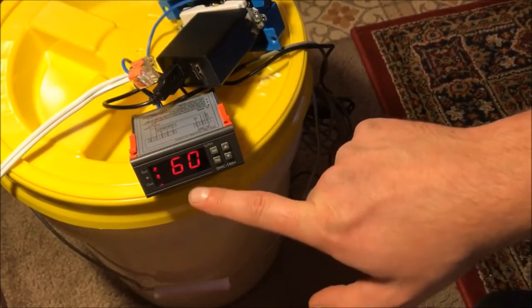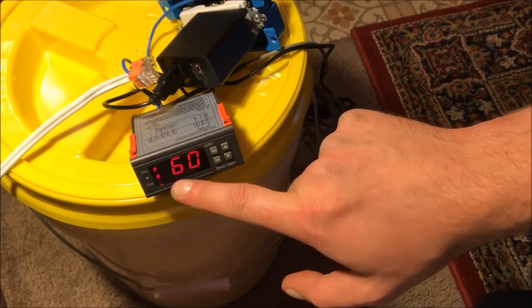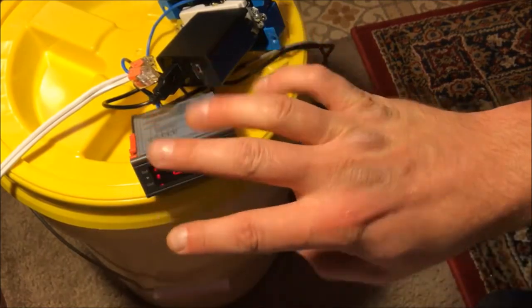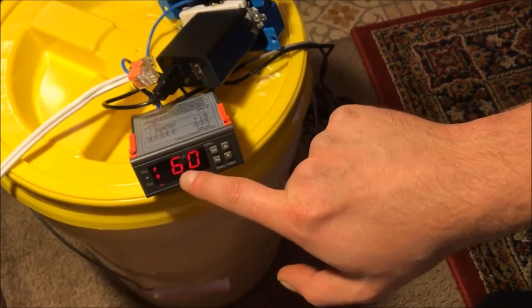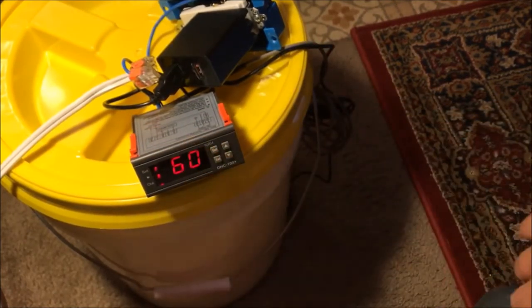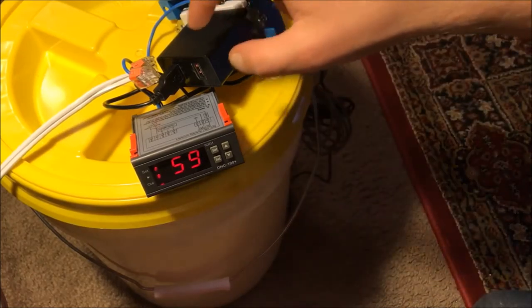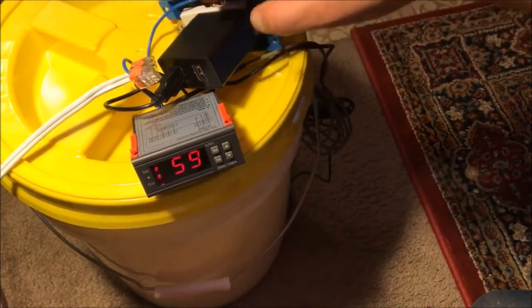For that, what I plan to do is set the set point at 58 and use a 4-degree differential so that it'll range between 58 and 62. Based on those curing packs that you can buy, I think that seems to be an appropriate range.